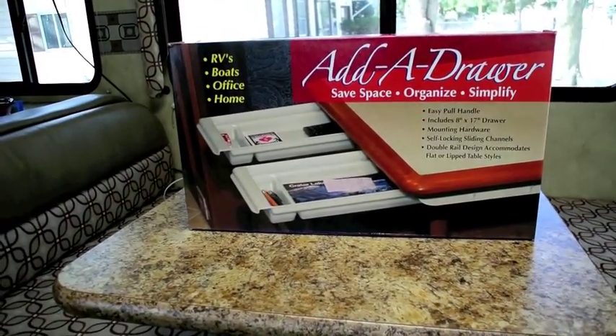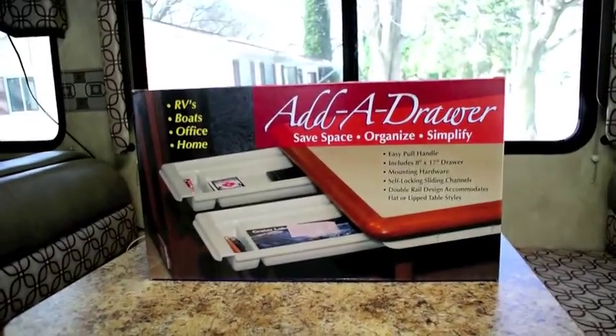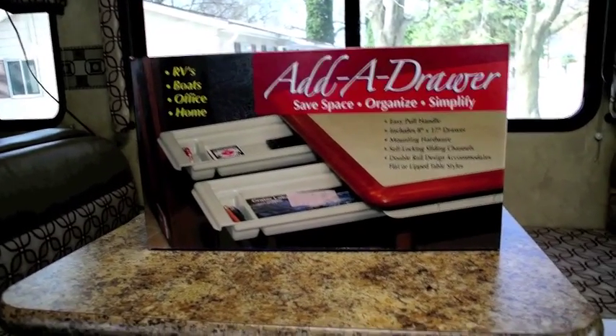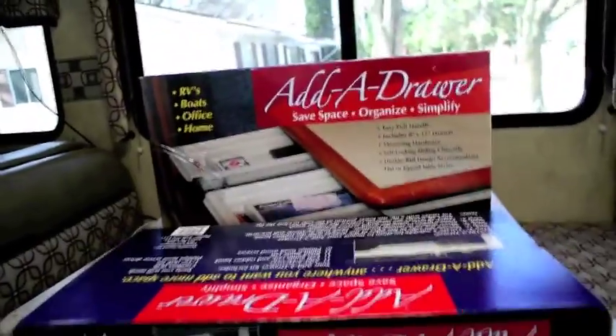In this project I'm going to add a product called Add-A-Drawer to the underside of my dinette table. Unfortunately, when you see the advertisement it shows two drawers, but when you get the box you only get one. So you've got to buy two of them.